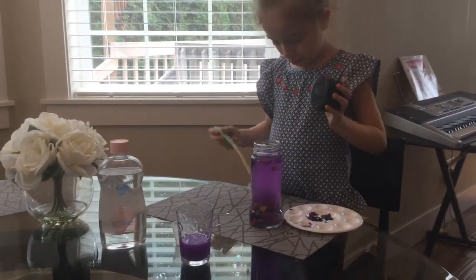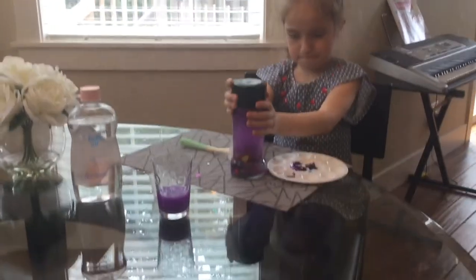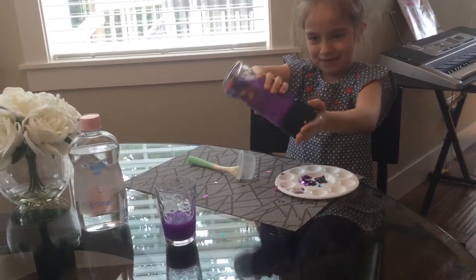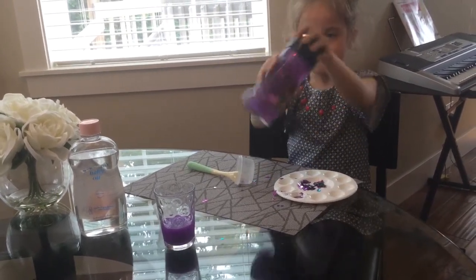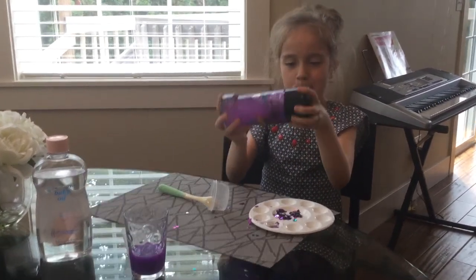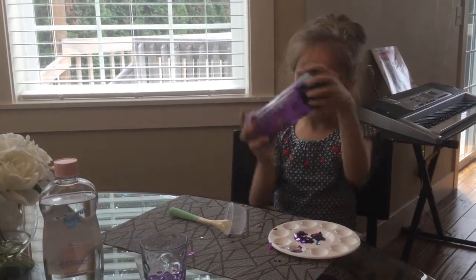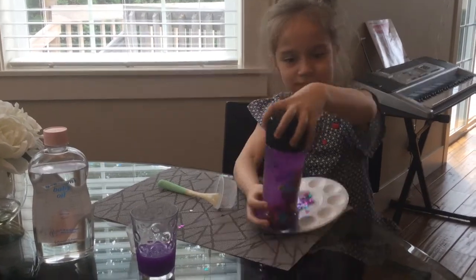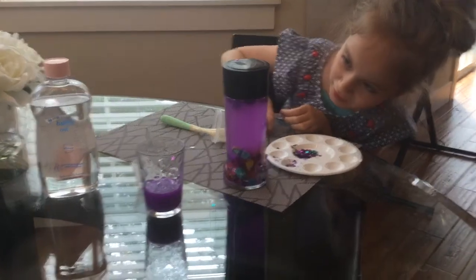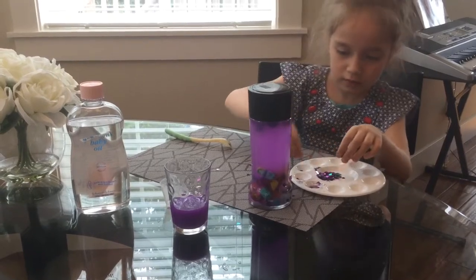Now we're just going to add a little. The mixture is good. Is it shiny? Yep. Some of them are floating. Some of them are not heavy, the ones are heavy.